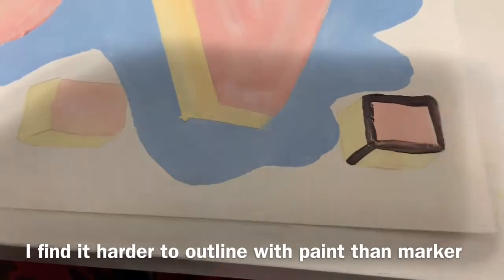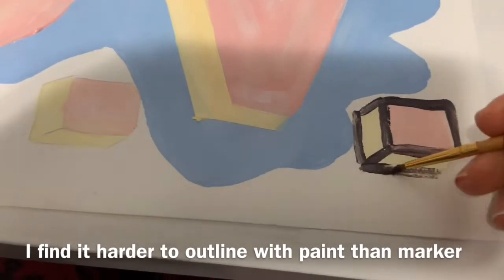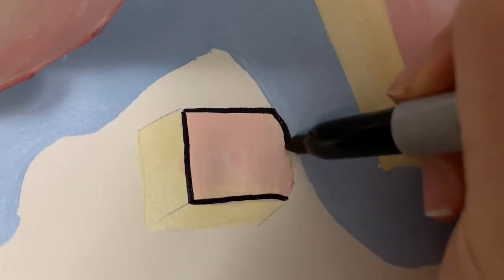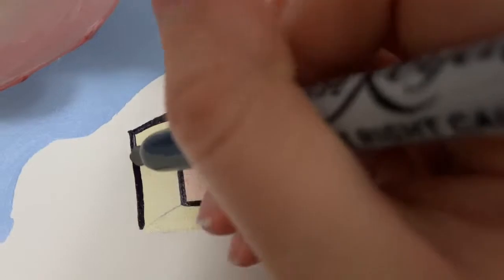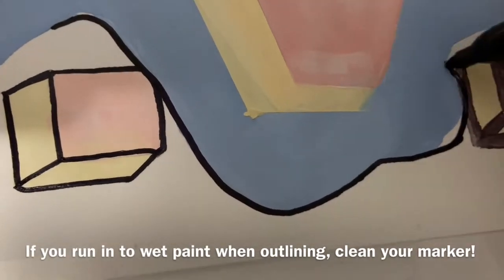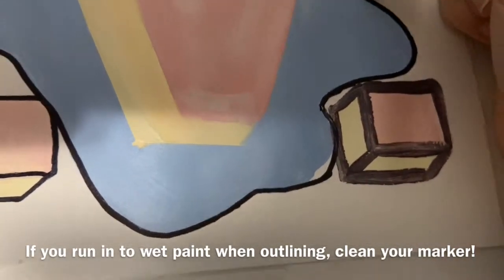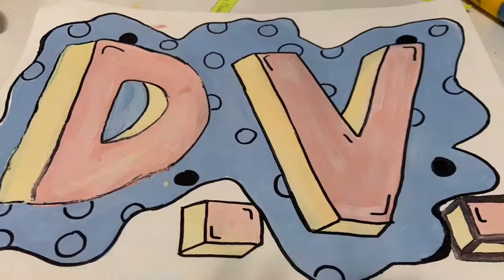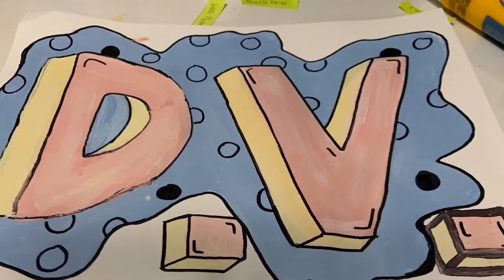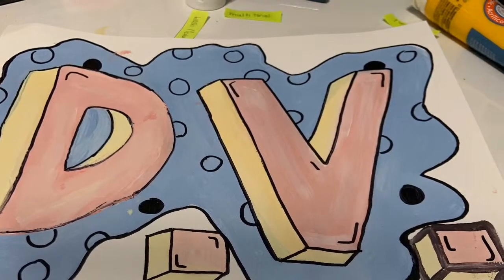Outlining with a paintbrush is a little difficult — this is the thinnest brush I have at home, and the lower quality paint doesn't help as it's somewhat see-through. I'll show how it looks with paint, then the next section done with a marker. If you run into wet areas while outlining, you'll get paint on your marker and need to wipe it off and let the area dry first. I've also added shapes in the background and lines inside the letters to make them look more 3D.